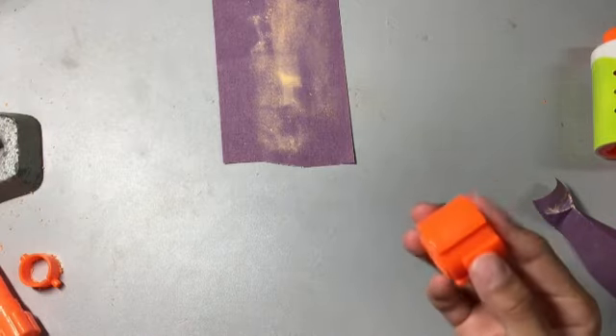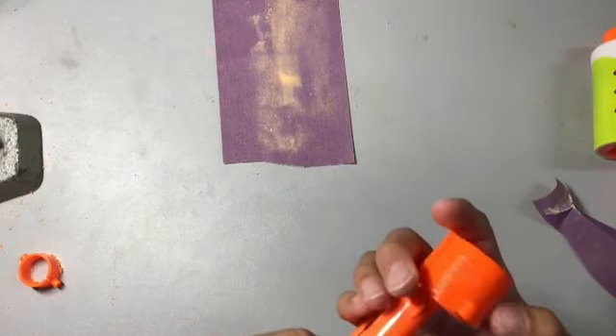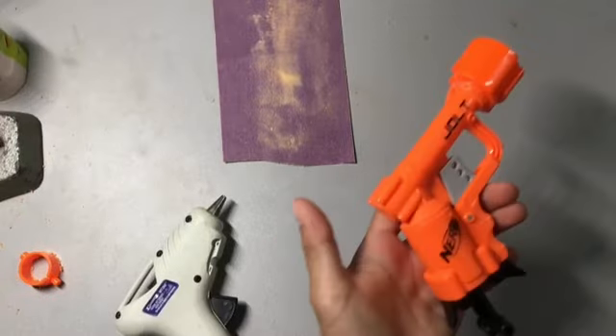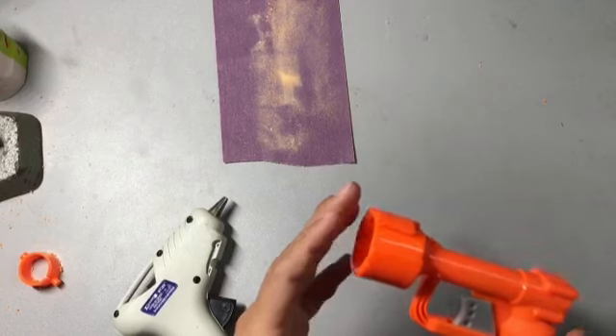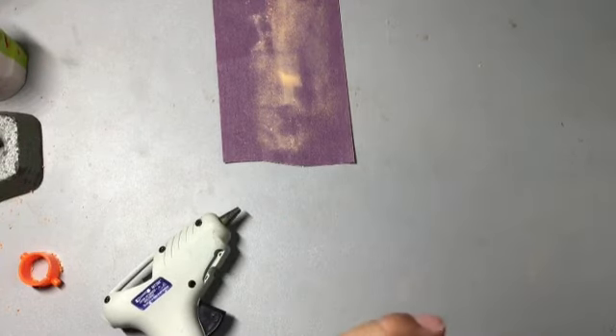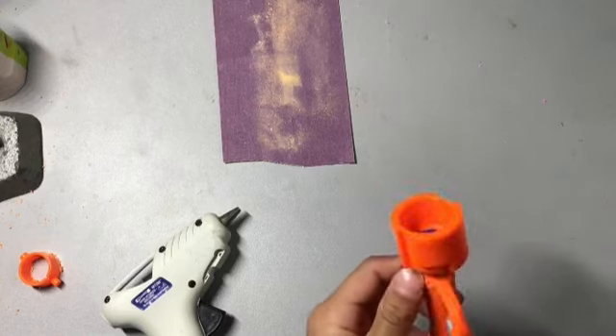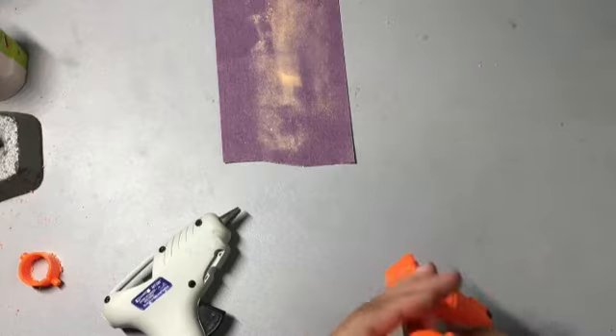I even washed it down just to make it a little cleaner and less dusty. Now what I'm going to do is hot glue this front part to the jolt. I have finished the jolt — look at this. Sure, it does look really funny, but once you put in the dart, you can see it's loaded there, if you don't want to look down the barrel.